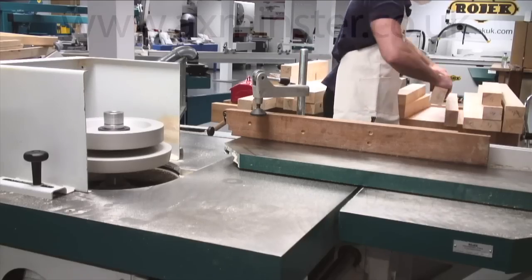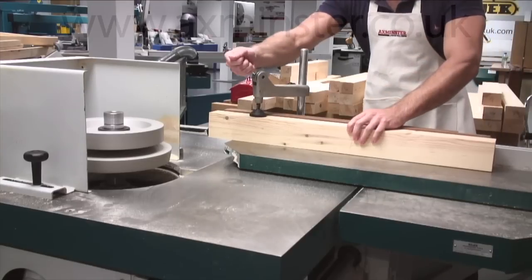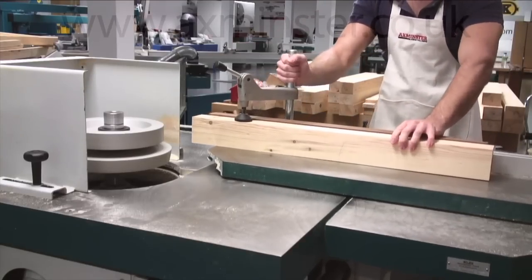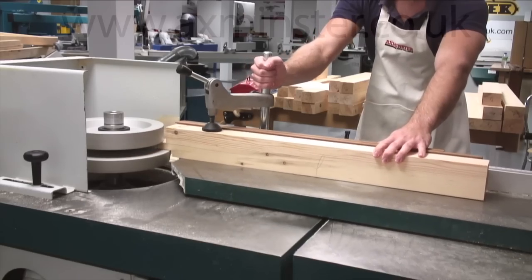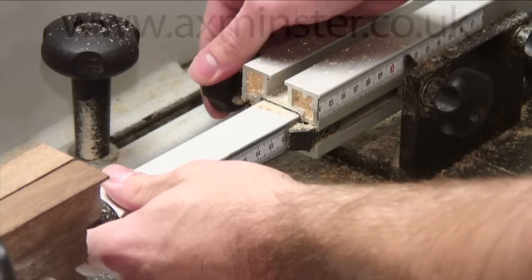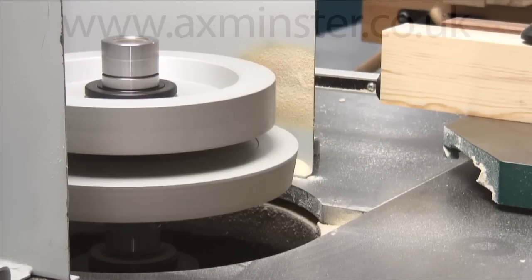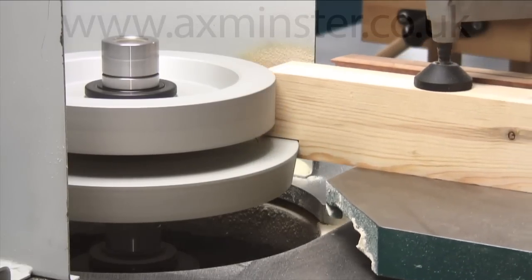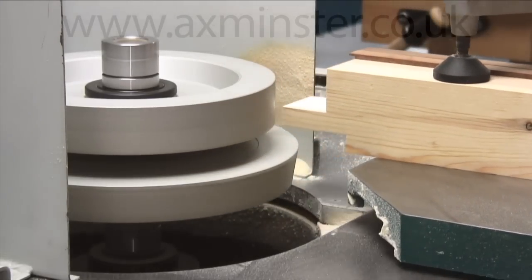Tool group F2 has now been fitted to produce the tenons and the counter profiles. Set the tenon stop to produce the required tenon length. Ensure that the spelching board is adjusted to support the material during the production of the tenon. Make sure the component is held firmly before commencing the cut. The tenon stop is adjusted to produce the other tenon lengths. Check the spelching board is able to support the material; it does not need adjusting as the tooling diameter has not changed. Cut the tenons on the alternate ends of the components as required.